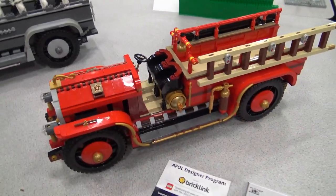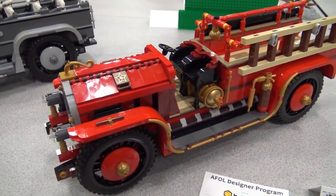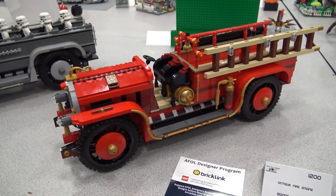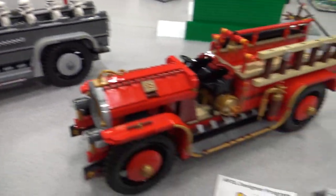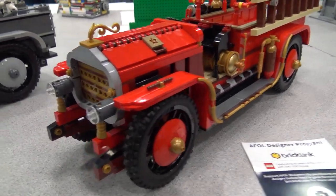Today we're talking about Boone's amazing LEGO fire truck that he has here, and this is on the AFOL Designer Program on bricklink.com right now, so you can check this out if you want to support it. We're going to get all of Boone's insights into this design, as well as his extra special Star Wars version. If you want to start off with the original fire truck design, Boone, just give us the background and what inspired you to submit this for the program.